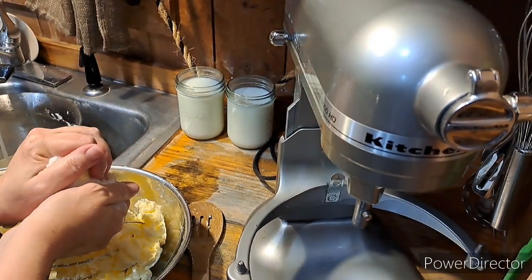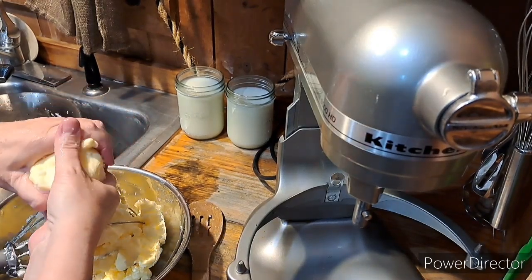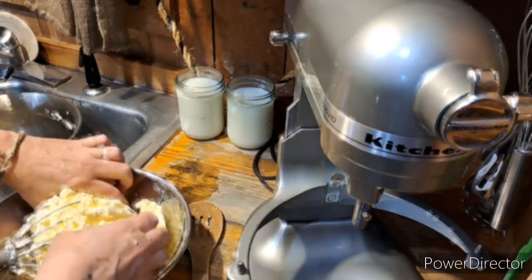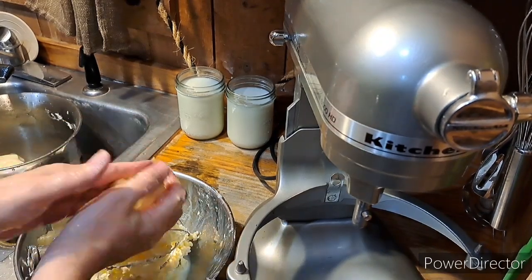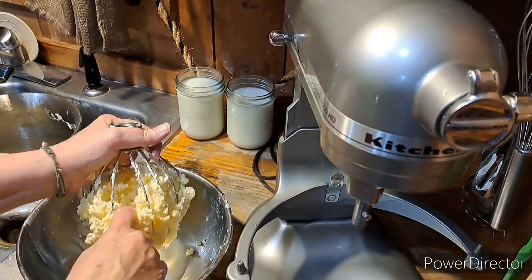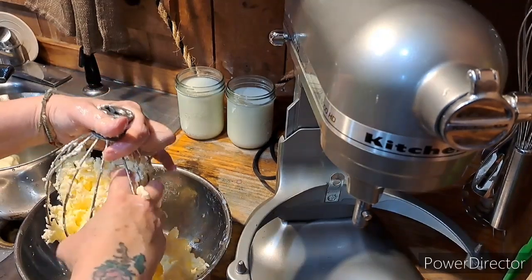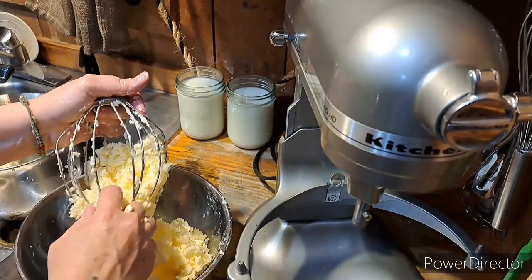Take your butter and form it and squeeze it — see all that? Before you rinse it, you want to squeeze as much of the buttermilk out of the butter as you can. The more buttermilk you get out of your butter, the longer it's going to last and the harder it's going to become.